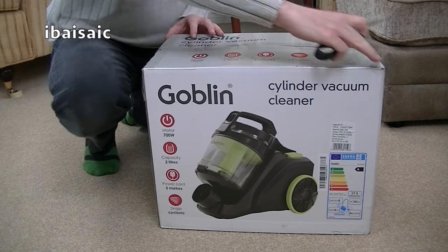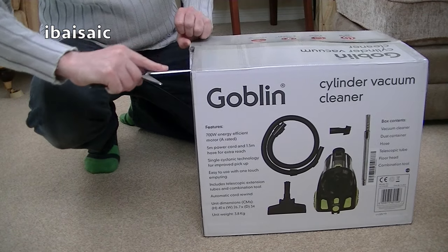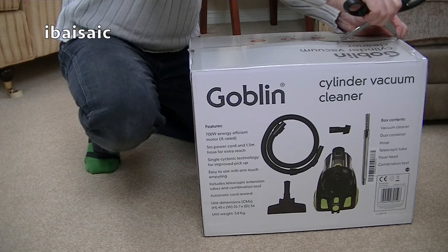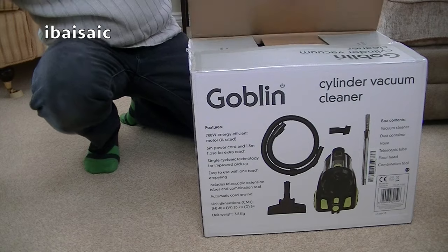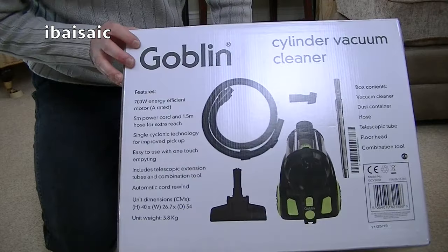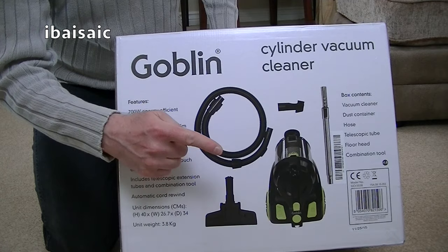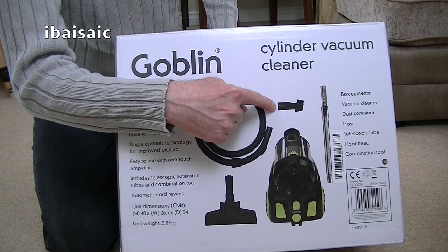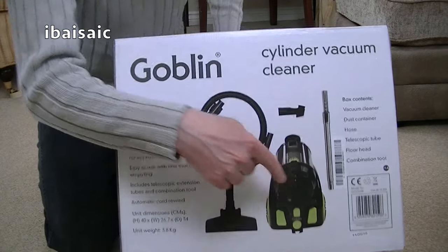Very basic, but slightly less basic than the one I tested previously. At least this one has a telescopic metal extension tube, which I did think the other one was lacking. The other one was quite good at picking up, but I was a bit critical of the plastic extension tubes. Here's all the tools you get inside the box — not many, really. You get the carpet and floor nozzle, a hose, one of those dual-purpose crevice dusting brush nozzles, and your telescopic tube.